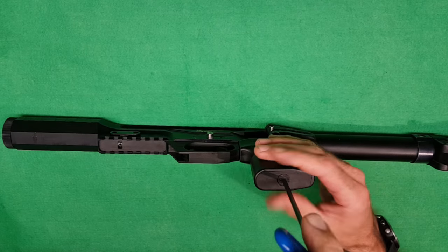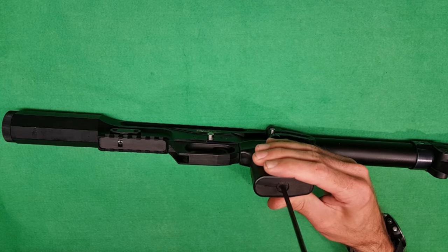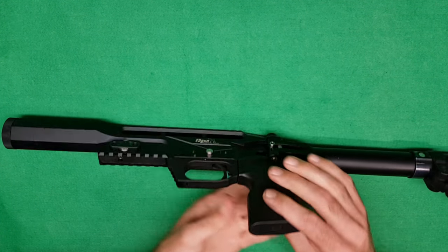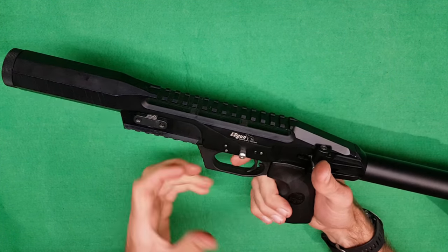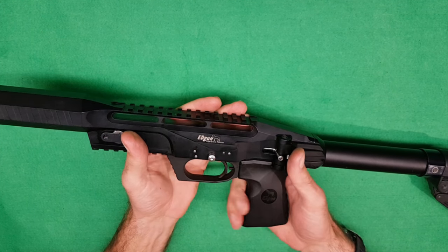You can also get aftermarket grips for these which are nicer than the plastic ones. I find that the plastic ones are a bit small - I haven't got massive hands but it just feels cramped. Whereas you can get a nicer wooden grip that's got a bit more length to it.